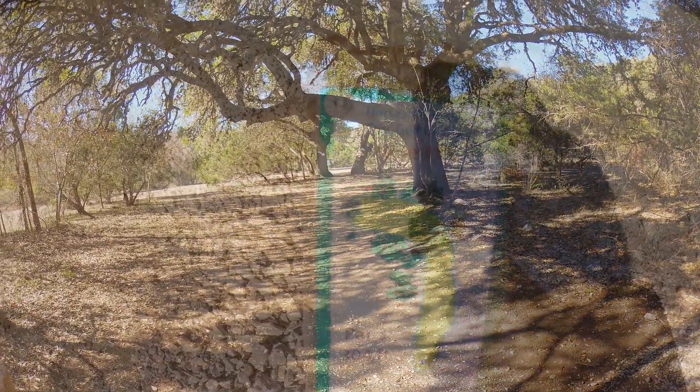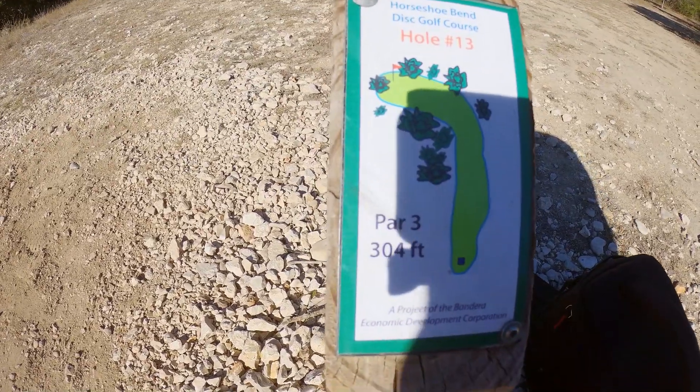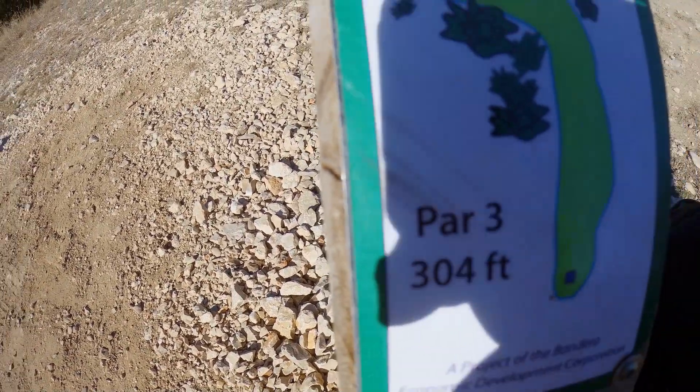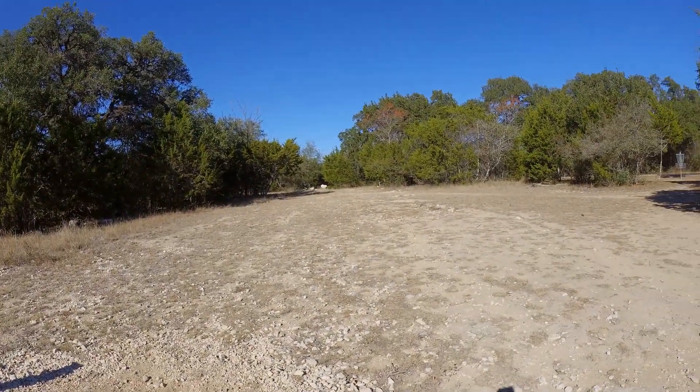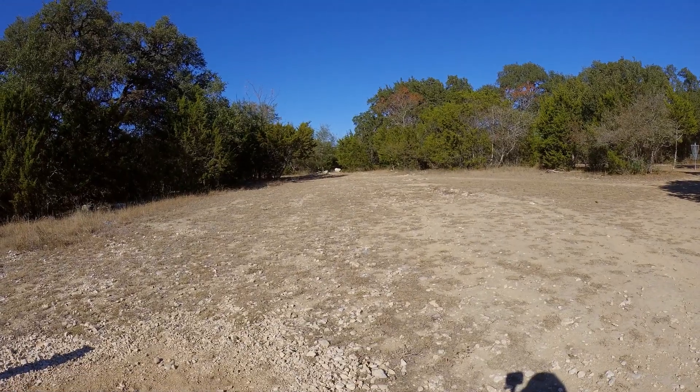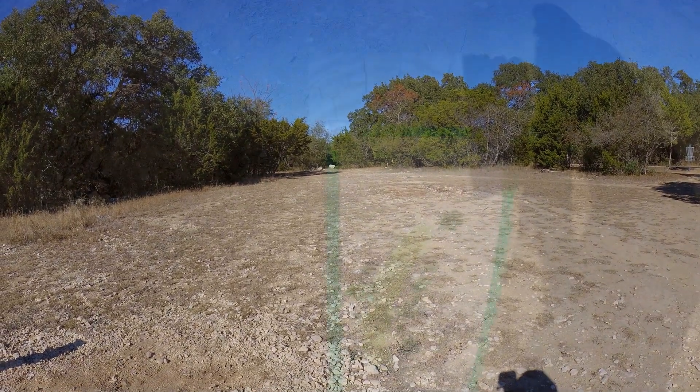Look at this tree — isn't this beautiful? Growing branches — how cool is this area? We like it. Here you can see hole thirteen, par three, 304 feet. It's way down there — you go hard around that curve and then down probably a couple hundred feet through there, so we've got a ways to go.